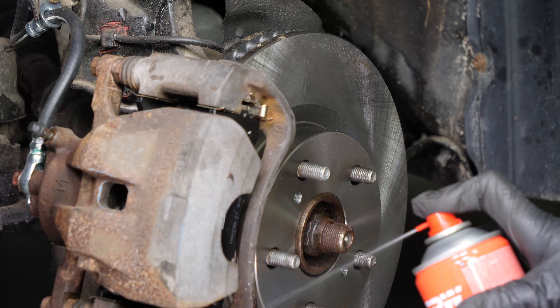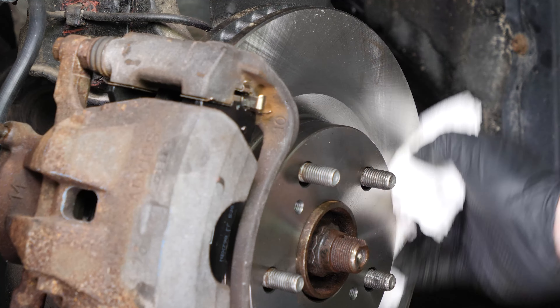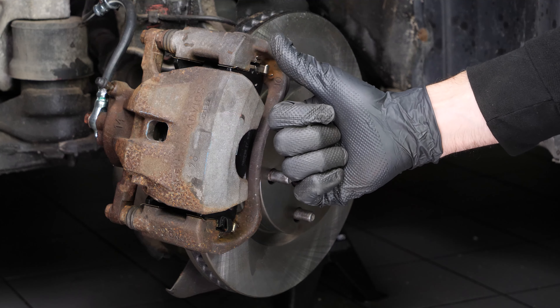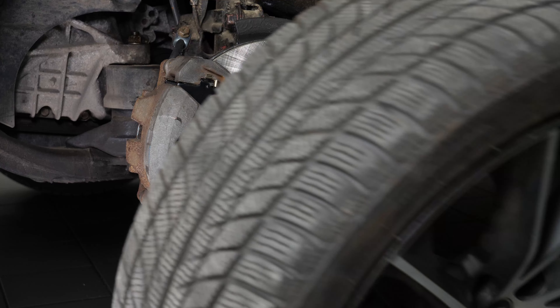Clean both sides of the disc with brake cleaner and a cloth to remove the grease from the new pads. You can now repeat the same process on the other side. Then you will be able to put the wheels back on your vehicle.